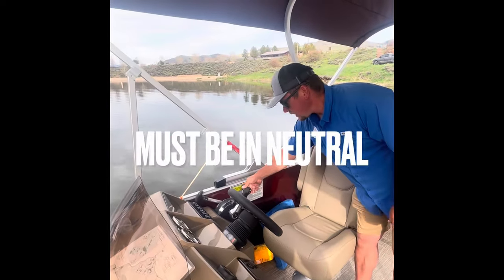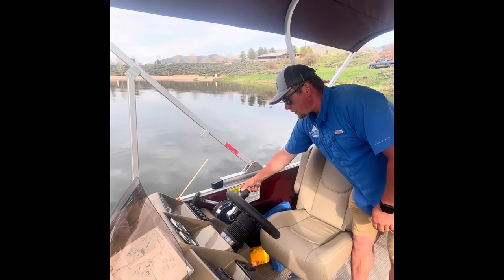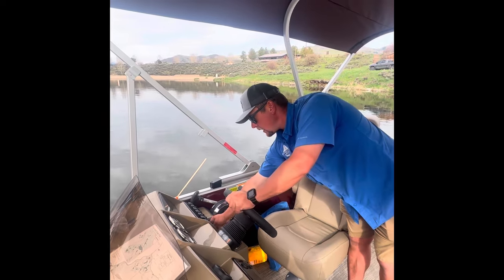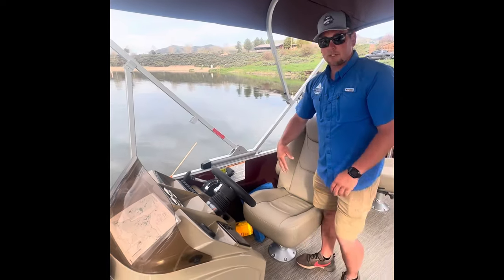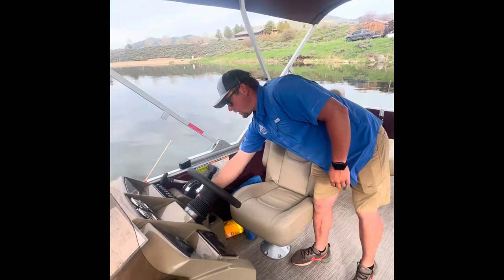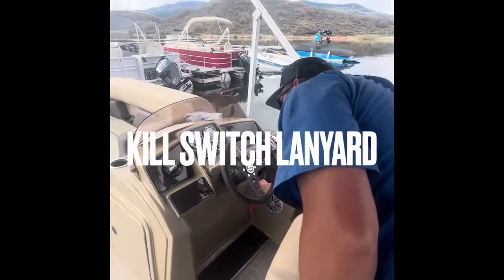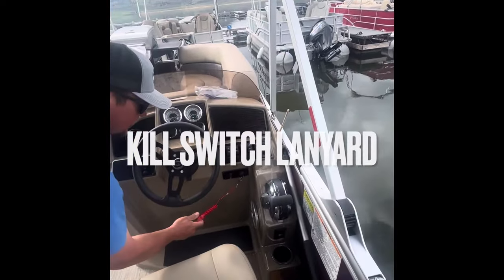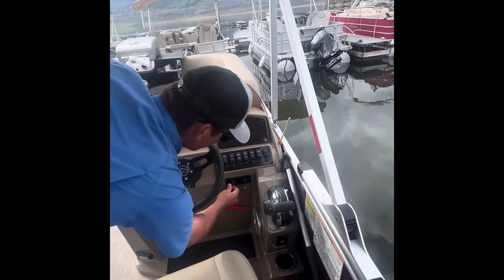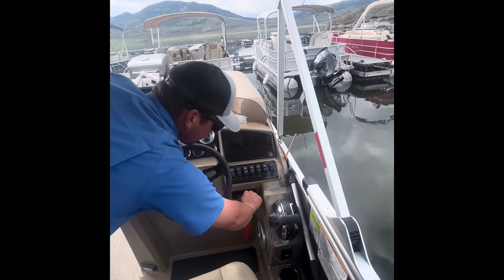To start the boat, it has to be in neutral. All our boats are the same — there's that little spot right there in the middle, you'll feel it, that's neutral, and you just turn the key. At any time during operation there's a safety switch right here on a lanyard. If this is not engaged it will kill the boat, so if it gets pulled the motor is going to shut off.